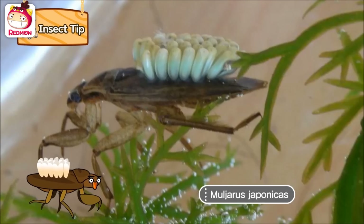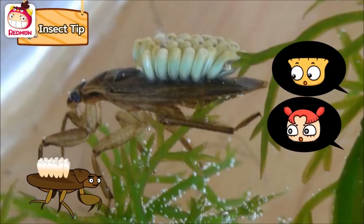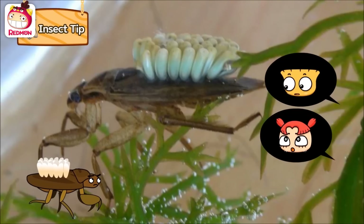I am Muljaris Japonicus. You must be a female — I was surprised because you sounded like a male. I am a male. What? Do you mean a male can lay eggs? No, Cindy. A female Muljaris Japonicus lays eggs on the male's back. Why is that? Why do you expose eggs above water?